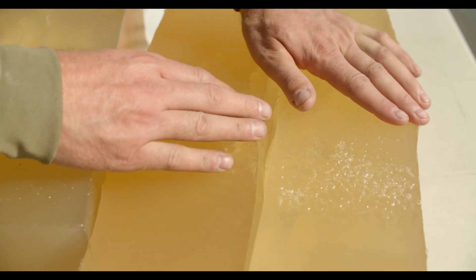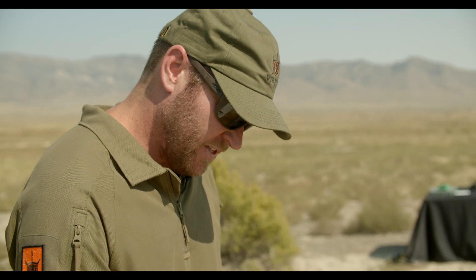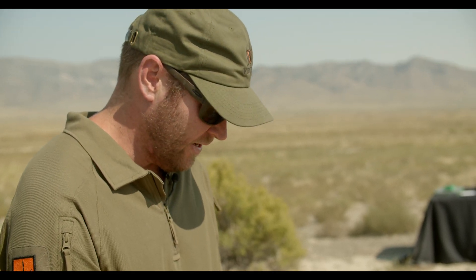What we're going to do next, just to run another test, is put a fresh block up right here and put this one in behind it just so we can catch the bullet and see what it looks like.